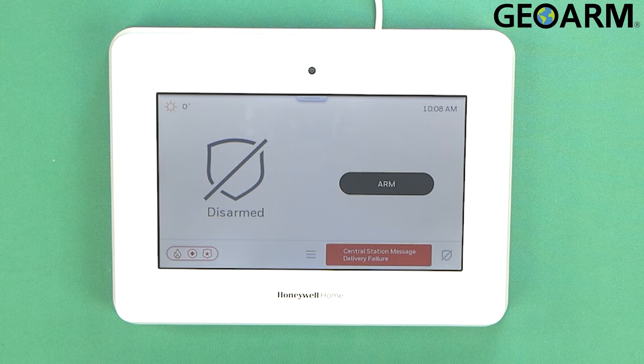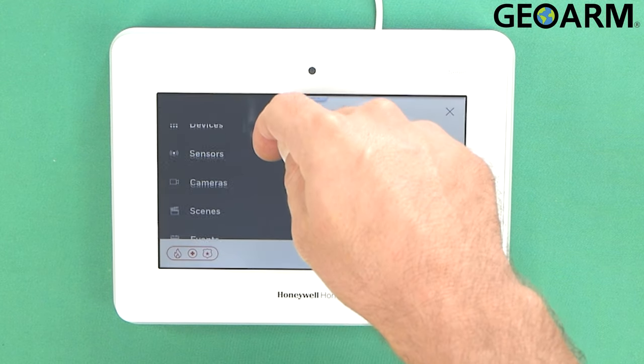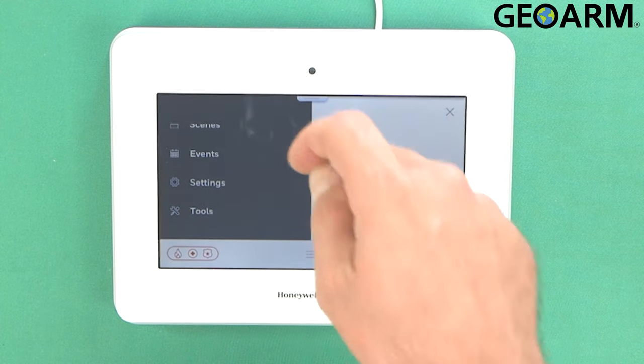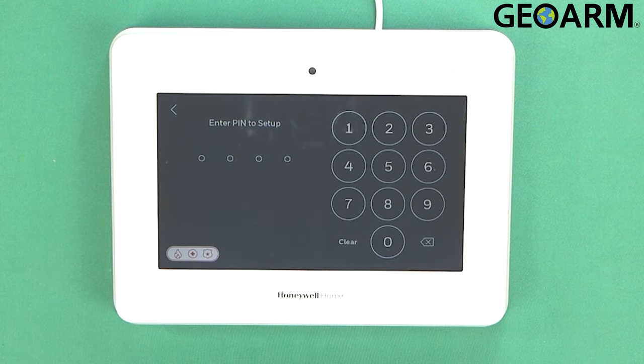This is super easy to do. What you're going to do is go ahead and click on the menu button at the very bottom. Now this one is a little bit different because you're not actually going to be getting into tools to do the change — it's going to actually be in Settings and then User Management.